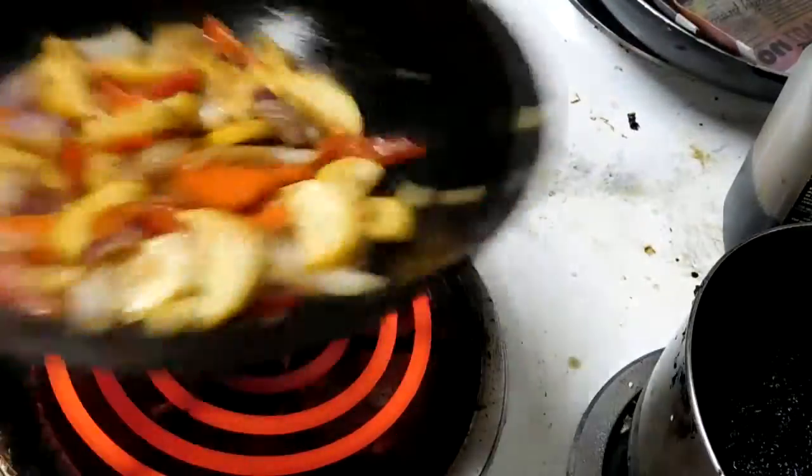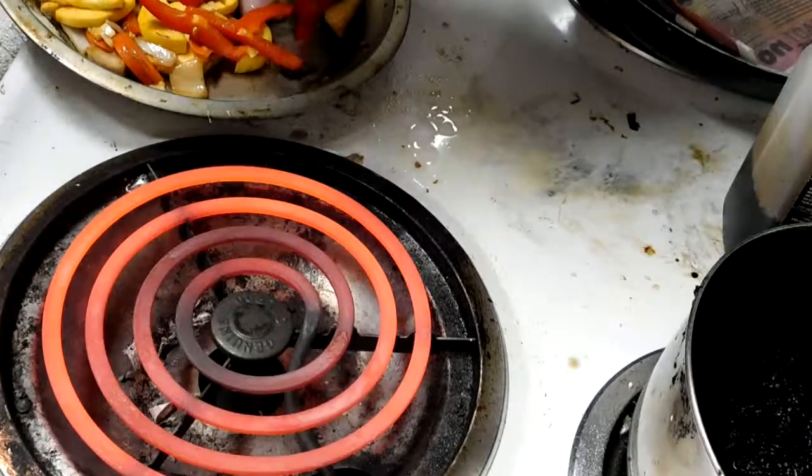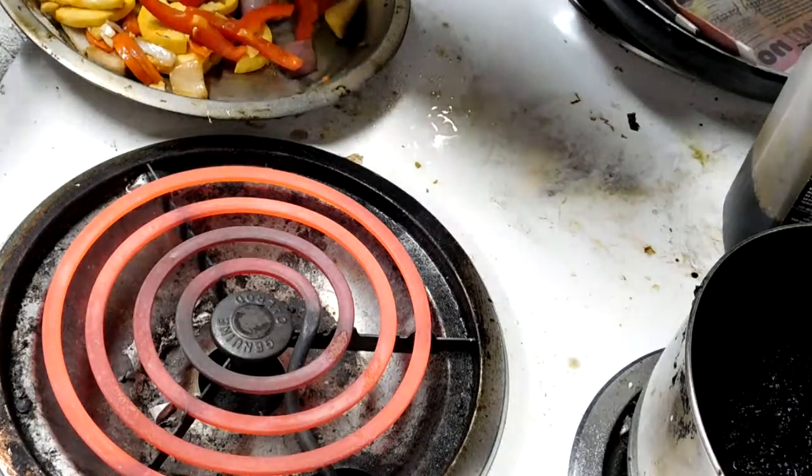I don't have any green vegetables, so this is a last-minute thing — I decided what the heck. I've got two sausages in the oven. It's kind of a weird meal.